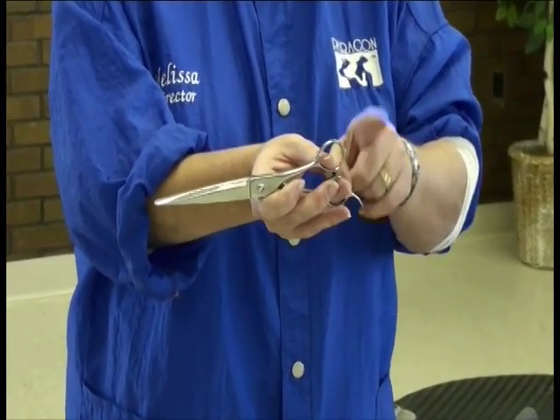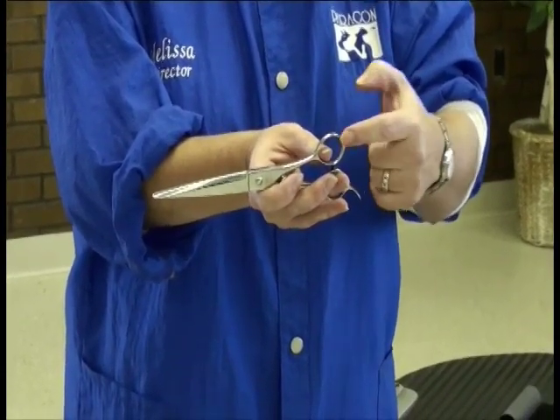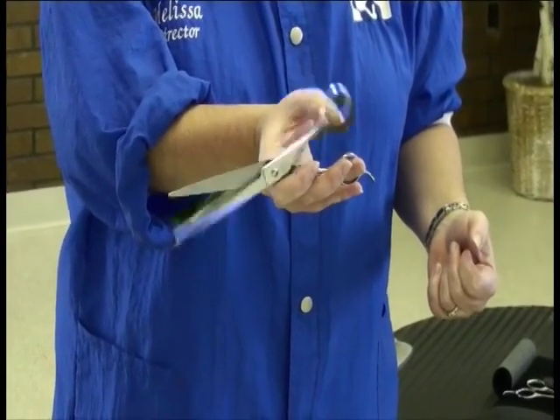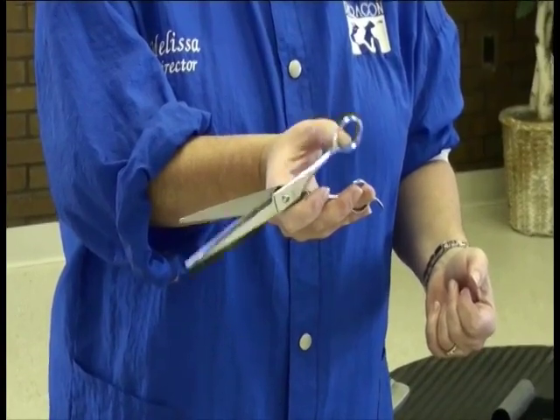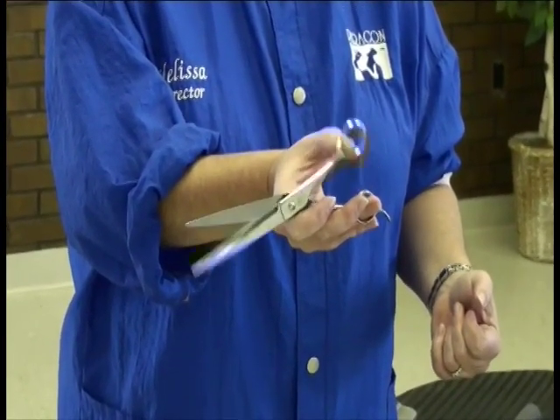The key is that your thumb and your ring finger are going to be inserted into the holes. Also notice that my thumb is barely inserted into the thumb hole — that is allowing me to very freely open and close just the single blade, maintaining stability throughout the entire shear as I open and close the scissor.